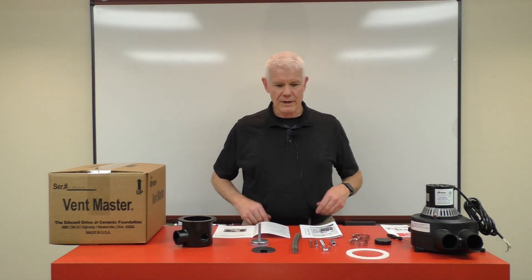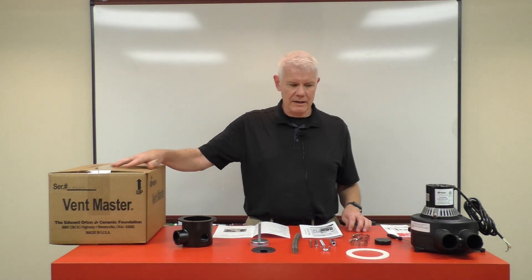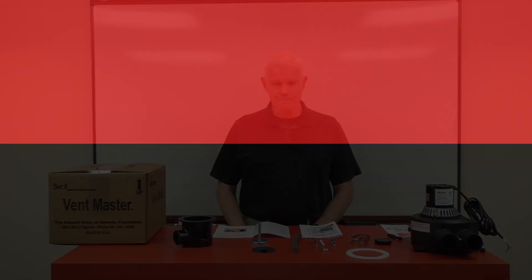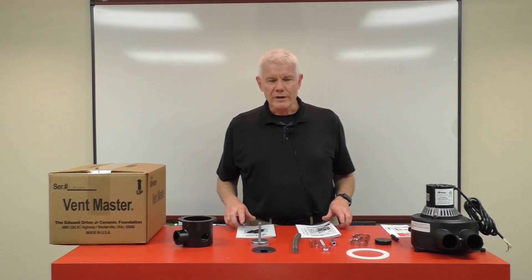Let's talk today about the Orton Vent Master. This is a patented product that we developed at Orton in the 1980s and revised in the 2000s. This is the size of the box that you will receive, and I have before me the contents of what you'll find within that box.